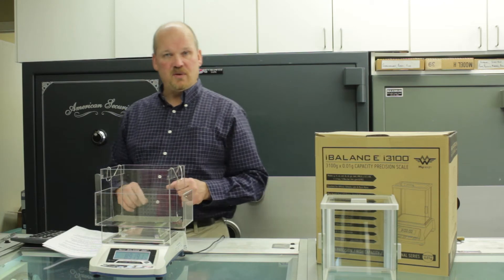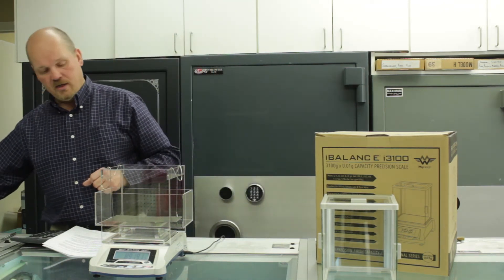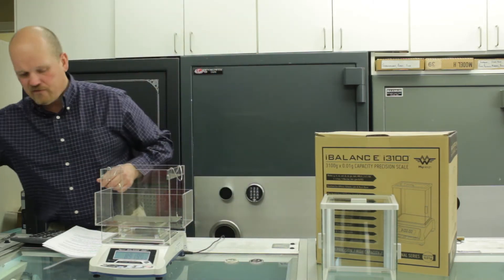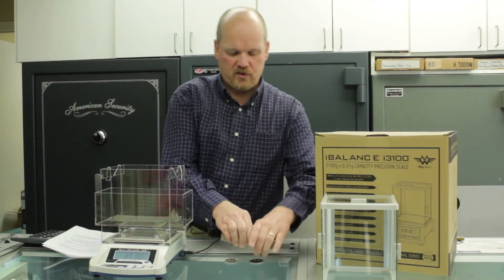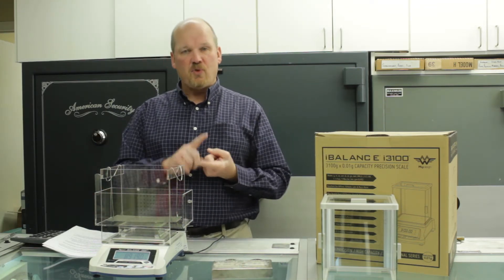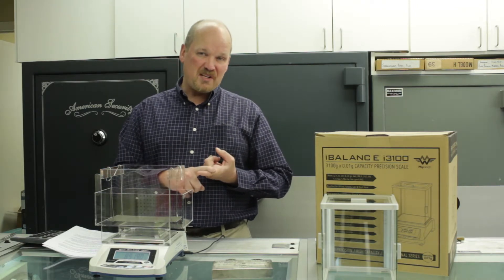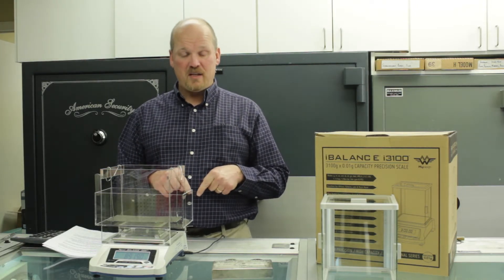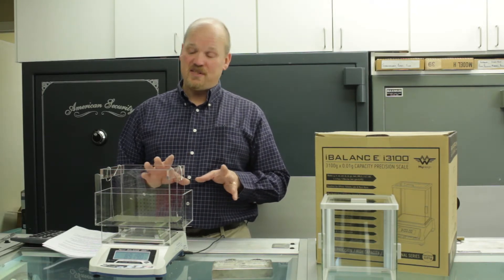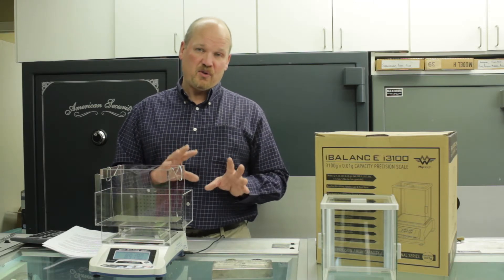I've got a couple of items to demonstrate: a couple of Maria Theresa Thalers and also a 100 ounce bar of silver. The first thing you want to do is get a dry weight of the item you're testing. You divide that by the water weight and that gives you the specific gravity. You compare your specific gravity to a table of specific gravities and then you can determine what the item you're looking at is made of.